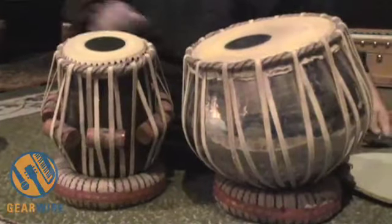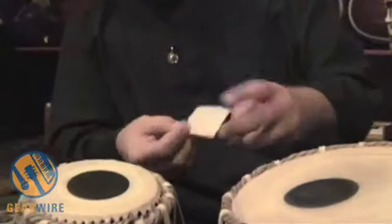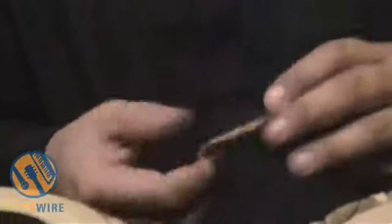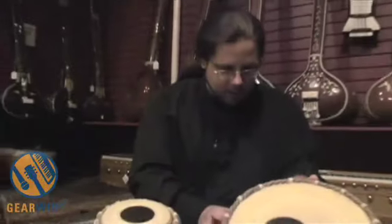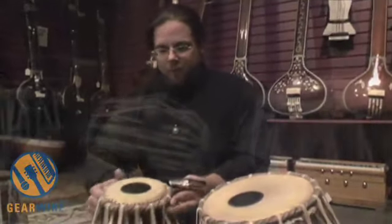These are made by a maker, Sudnand. Indian sticky labels aren't so good sometimes, but this is their label — Sudnand, a very, very famous maker of tablas. He is out of Mumbai, India, or Bombay if you prefer.